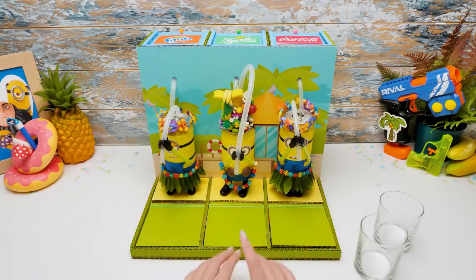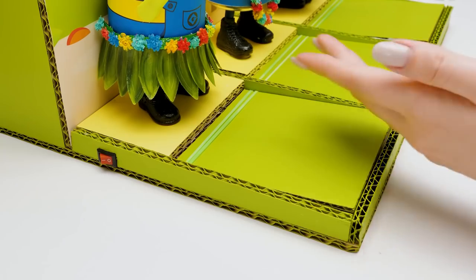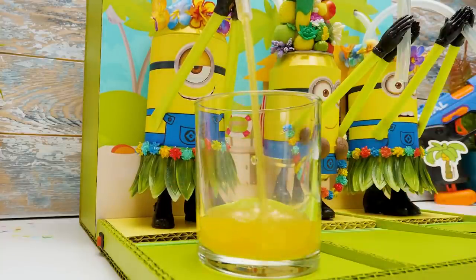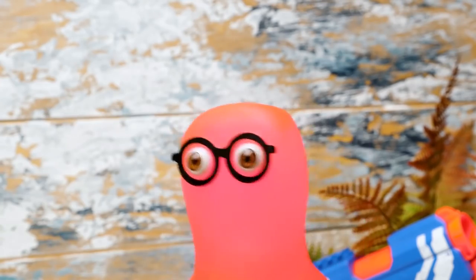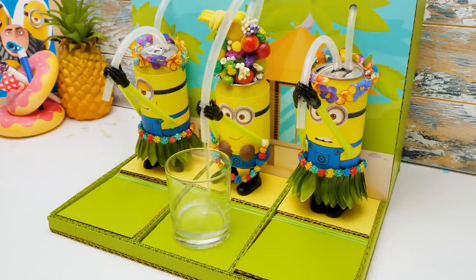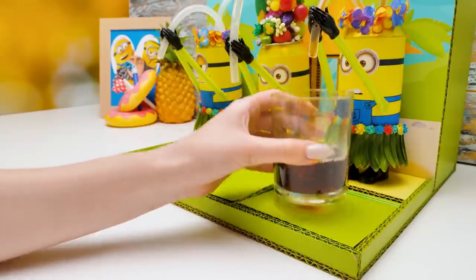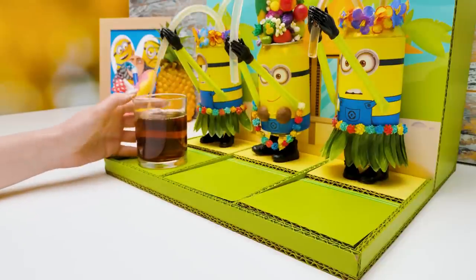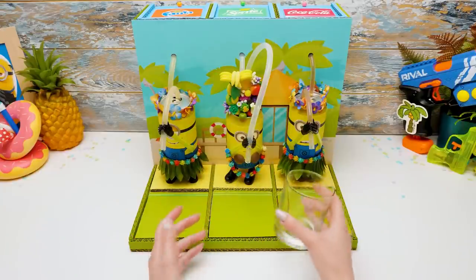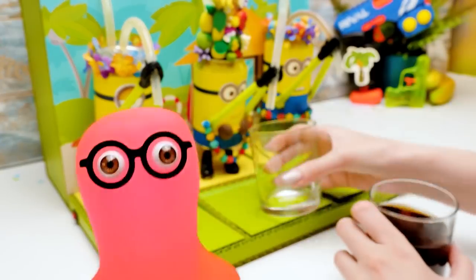Sammy, are you ready to test our minion machine? Of course I am! Which one do you want to try? Sue, just pour me something — I'm thirsty. There you go. Thanks, Sue! While Sammy is busy, I'll pour some for myself too. It's gonna be so great! Sue, can I get a refill? You already finished? Mix them all! There, Sammy, take it. Guys, if you like this craft as much as I do, give us a thumbs up! Don't forget to hit the bell button so you don't miss our next video, and subscribe to our channel! Bye, guys! See you soon, boys and girls!